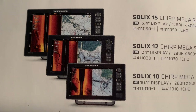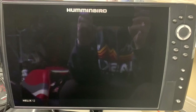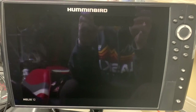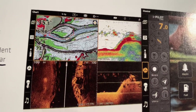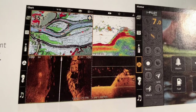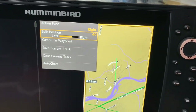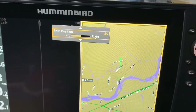Solix has waypoint storage of 10,000 waypoints. Helix units have a storage waypoint capacity of 2,500 to 2,750 waypoints. With the Solix, you can use the four-pane feature, which is chart, 2D, side imaging, and down imaging. On the Helix, you can only get the three-pane feature. The Humminbird Helix series allows you to adjust the split position, whereas the Solix series does not, so you can change the map size to make it bigger or smaller.